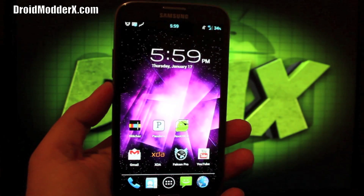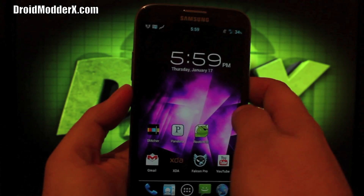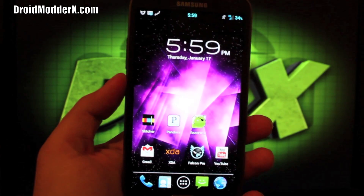Hey guys, Shane Starz with GerardMotorX.com and today I'm going to show you guys the ROM that I've been running on my Galaxy Note 2. This is AOKP MR1 Alpha 3 by SlickRick. He's the one that's ported AOKP over to this device on Verizon.